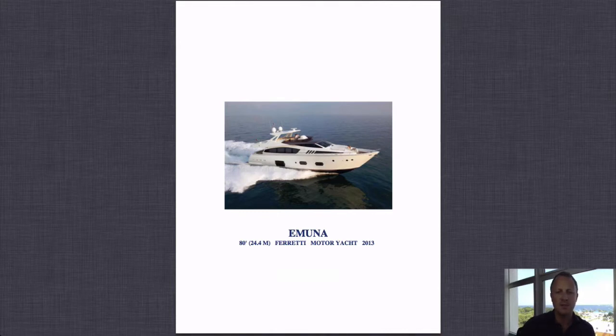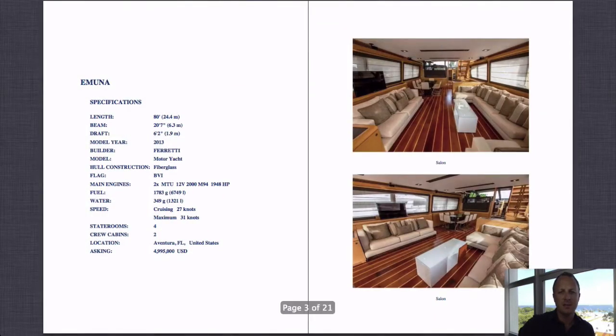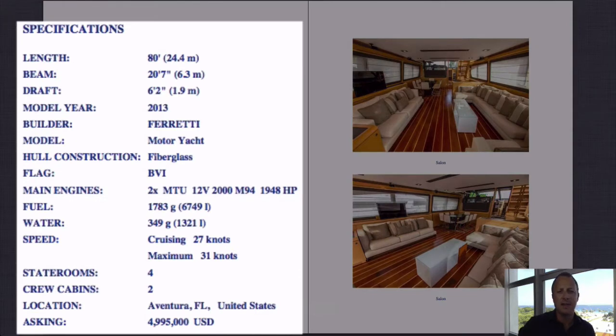Imuna is an 80-foot Ferretti — brand new, beautiful boat. Very aggressive, futuristic lines, very Euro style and modern on the interior. The beam is fairly standard, slightly over 20 feet. The draft is maybe a hair over average, but I think that draft is given fully loaded, so depending on fuel and water tanks it will probably come down to within the 5-foot range, which is very standard.